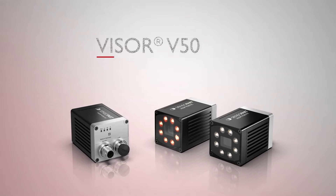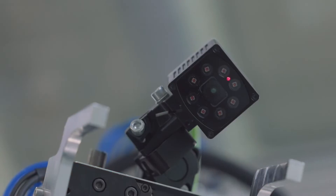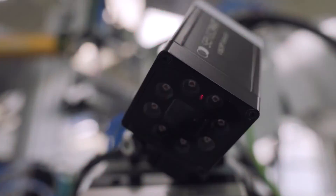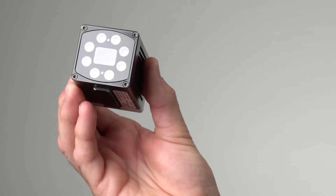SensoPart Visor V50 is a clearly better solution for vision sensing. With integrated lighting and superior 5 megapixel resolution — 10 times that of other standard vision sensors — it delivers visionary optics wherever it is most needed.